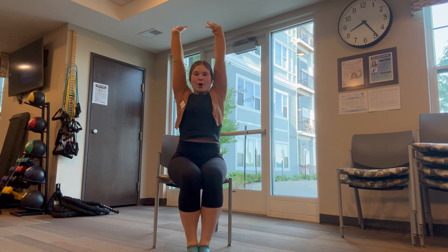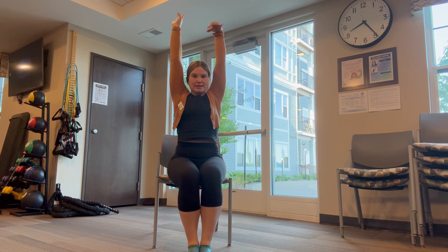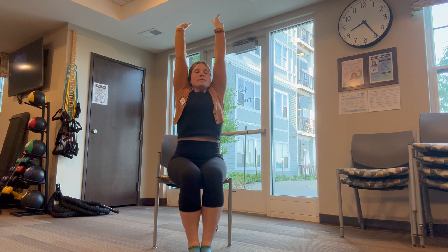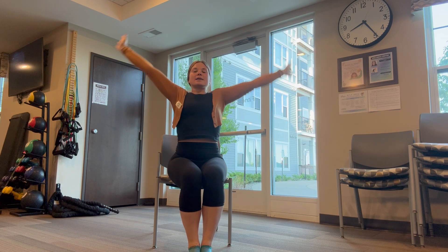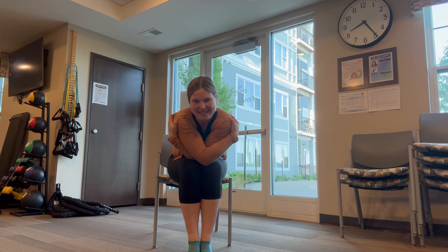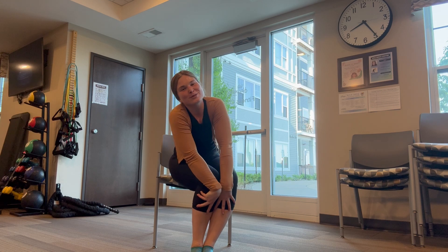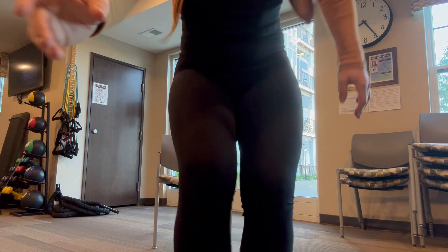Come up. Big mountain pose. Wiggle those fingers. Roll those wrists. Beautiful. Take a big deep breath in. Fill up. Big exhale. Wrap those hands around yourself. Pat yourself on the back because you guys did such a great job today. Thank you so much for participating and I will see you so soon. Bye you guys! Have a great day! Bye!